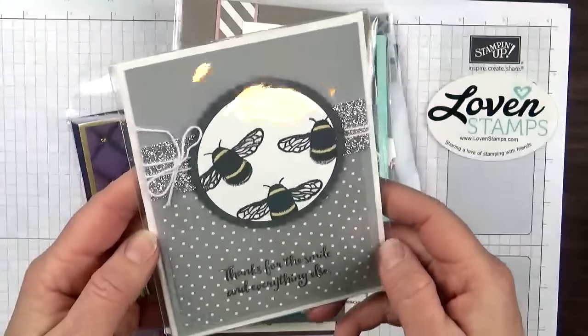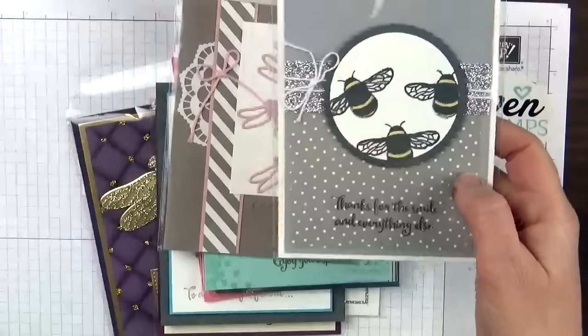And then this last one is by Rhonda Wade, and she used the border stamp from that stamp set, which I said I hadn't used so much.